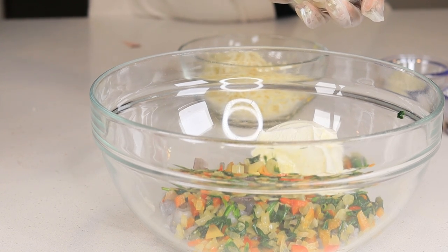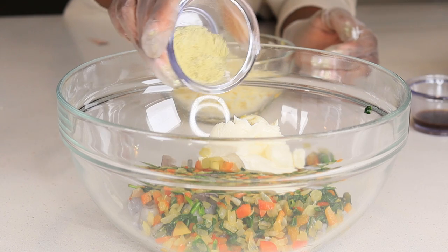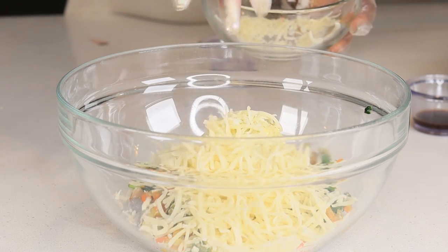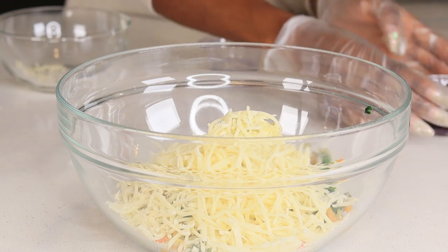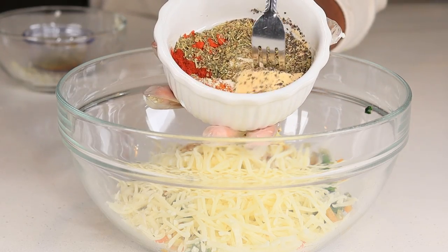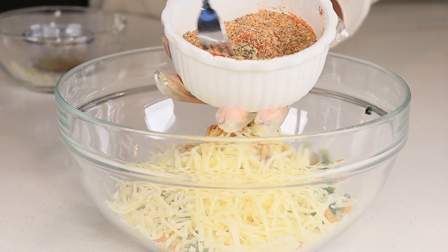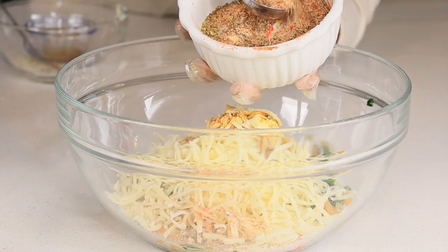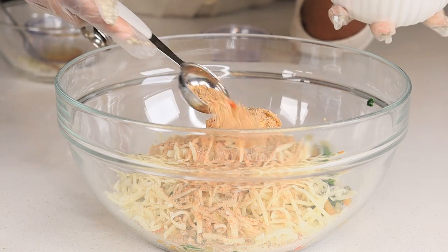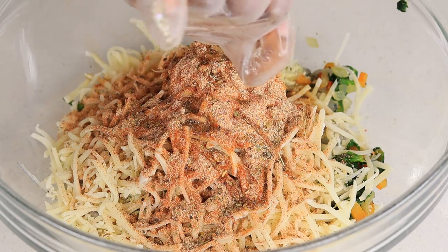Next I'm going to add my cream cheese — about four ounces, make sure it's room temperature so it's nice and softened. This right here is ranch salad seasoning. We're also adding some mozzarella cheese — you can add parmesan as well. Then this is the Worcestershire sauce. We're going to add about two tablespoons of that seasoning mix, add it to the mixture, and save the rest for the salmon later. Then we squeeze some lemon juice in there and mix everything together.